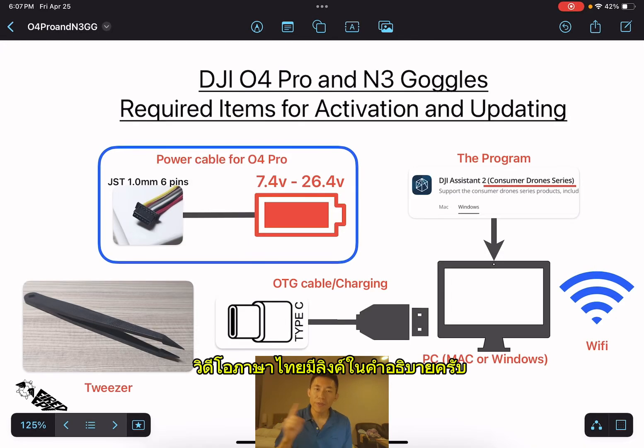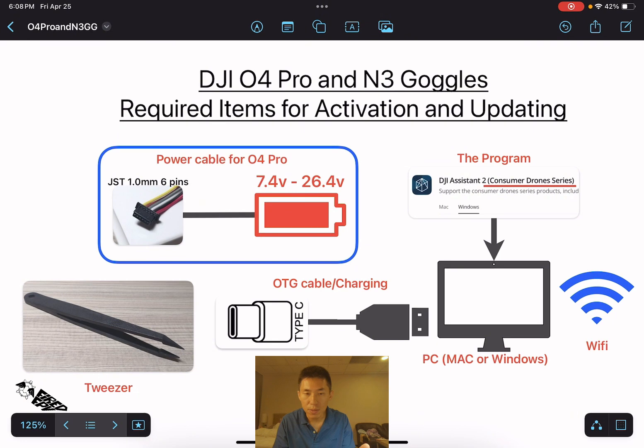In this video we will do the activation and updating of the DJI O4 Pro and N3 Goggles, and then the FCC hack on the N3 Goggles. Let's start with the required items.